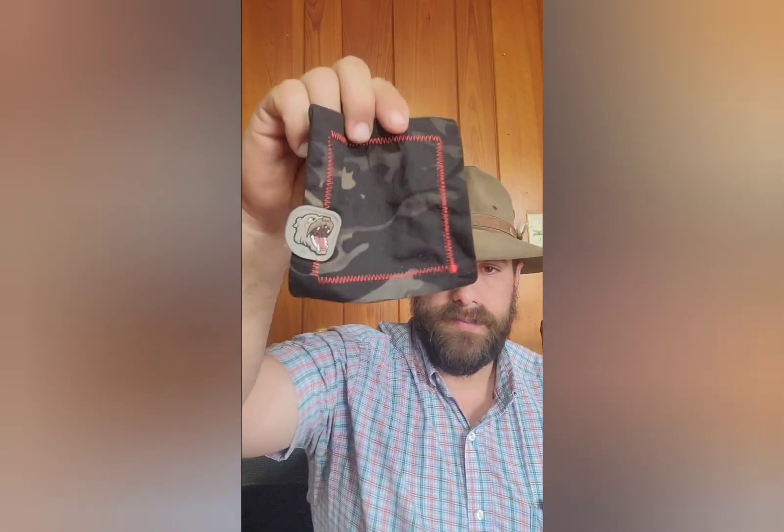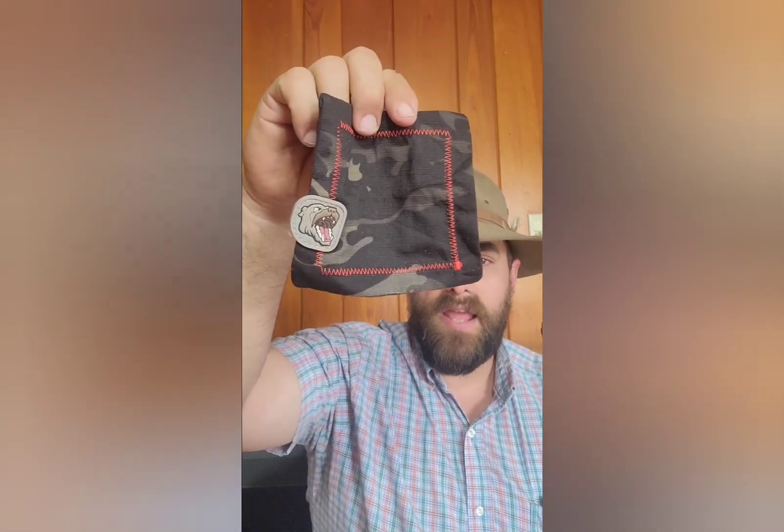What's up guys, Mad Dog EDC here coming at you with another video. I want to tell you today about a new member of our EDC family, and that is RE Hanks. This is their Red Operator.